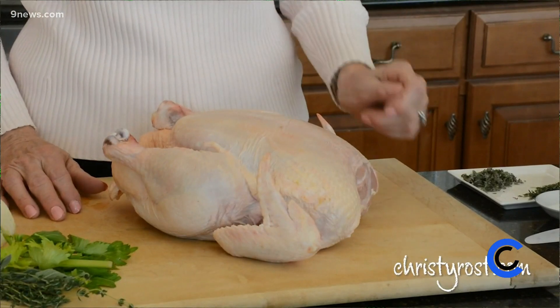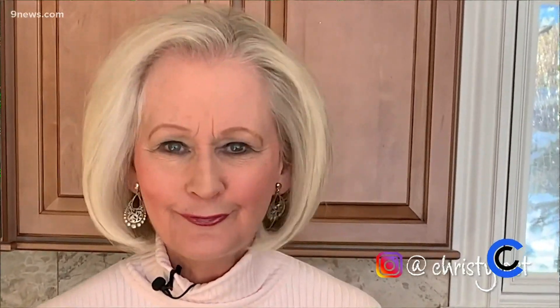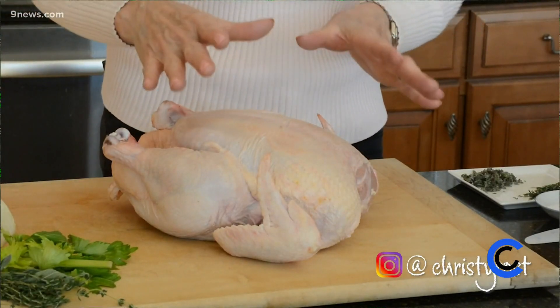I'm Christy Ross. I'm making a cast iron roasted capon. A capon is a rooster that's been caponized by the time it's eight weeks old, so the meat is extra tender and extra flavorful. This is a big one — eight pounds. The way I prepare this is really, really simple.